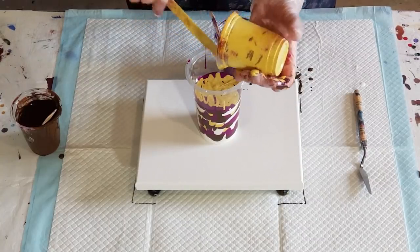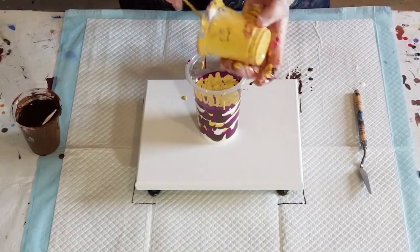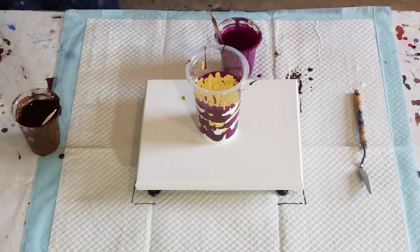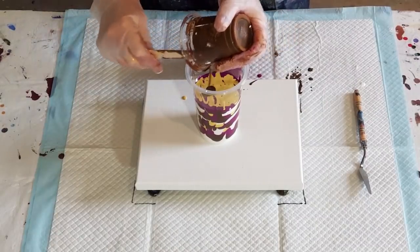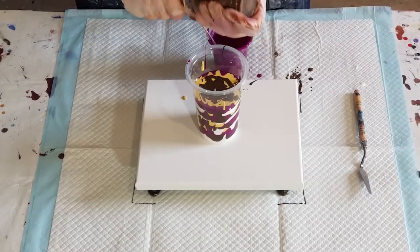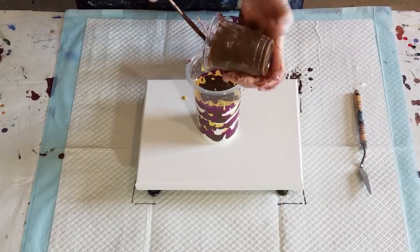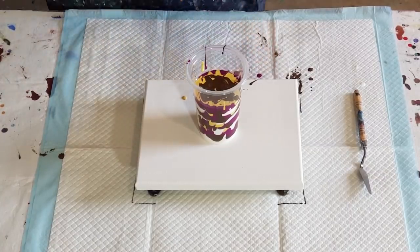I'm using the Montmartre burnt umber — I mixed it up at 40 grams pouring medium to 40 grams of paint, but it was really thick. Same as the global brown: some colors like browns, reds, and oranges tend to be really quite thick, I think it must just be the pigment. So I had to add more pouring medium to thin it out, which is why I've got a bit extra. Just added a little splash to thin it out a touch, then finished with a little bit of plum.